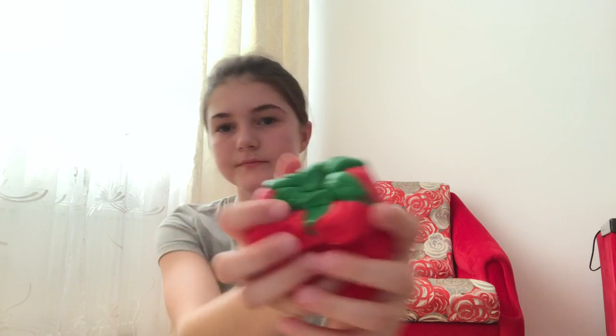Oh my god, I have a strawberry! It actually looks really cute. Oh my gosh, this is so amazing — I just got it!